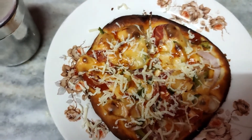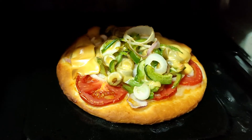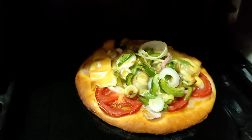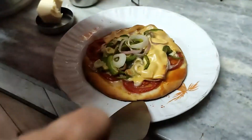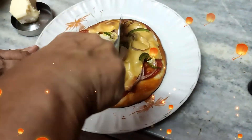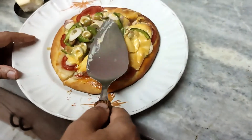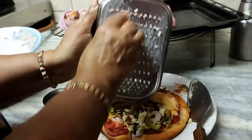After 20 minutes the pizza is ready. I will grate some cheese over it, cut it into 4 pieces, and serve this ketchup pizza with cheese, capsicum, onion, and tomato. The other pizza with olives, chili garlic sauce, cheese, capsicum, onion, and tomato is also done. Remove it from the oven, place it on the tray, cut it into 4 pieces, and grate some cheese over it to make it look more tasty and presentable.